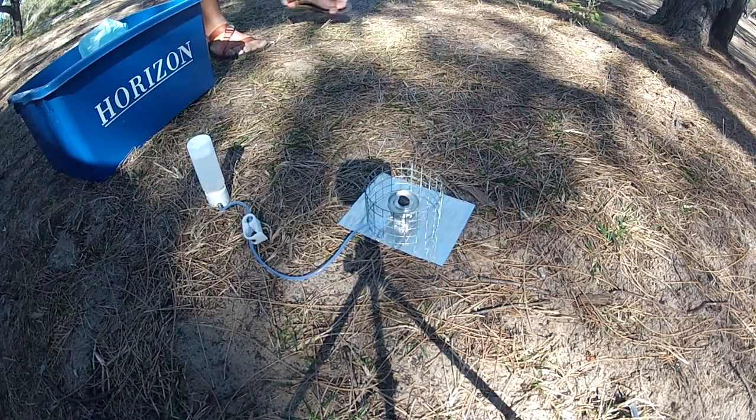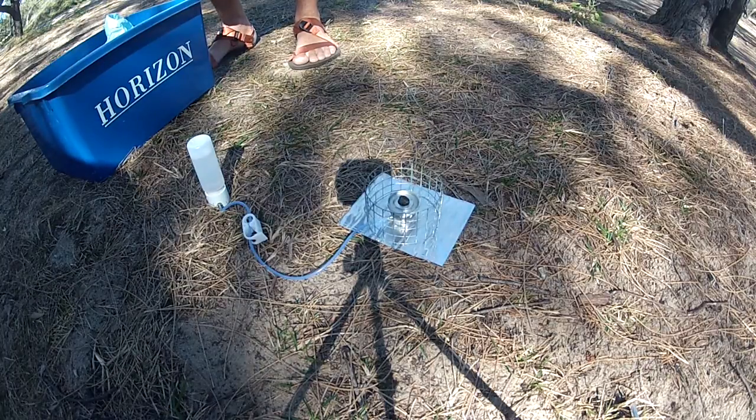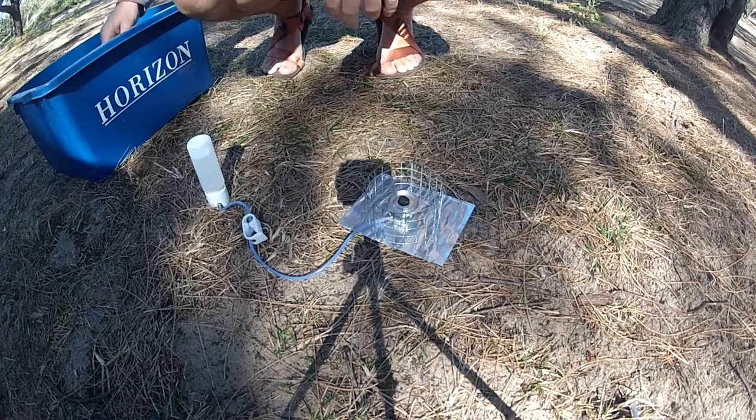Good morning everyone. I thought I might come down, drive to the beach and do a bit of a video review of my lightweight dry baking kit.